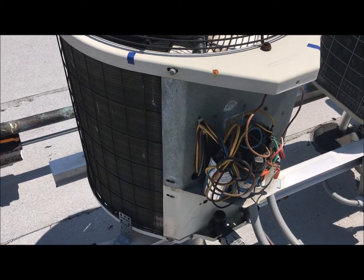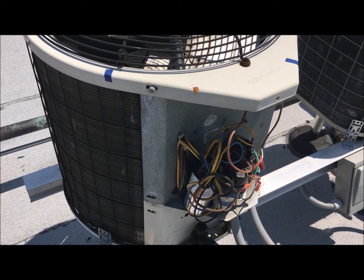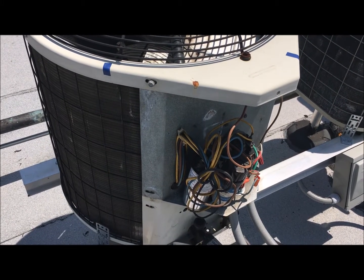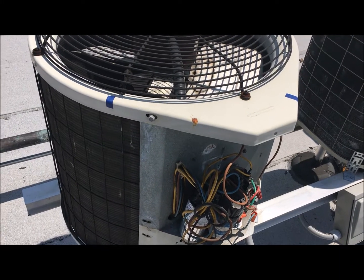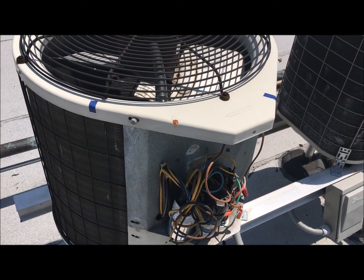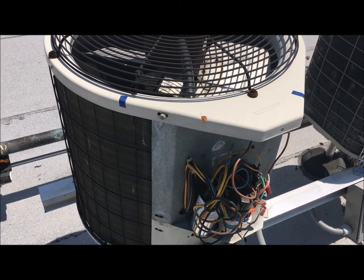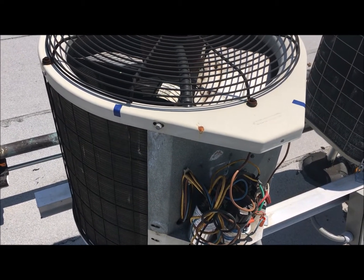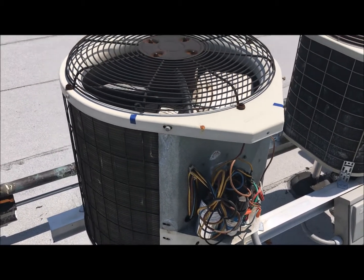If you check one of the tubes — the little one downstairs — you have two: one is supposed to be real cold and the other is supposed to be warm, but it was very hot. So what was happening was the compressor was overheating and stopped producing cold. This is dangerous for the unit itself, so you don't want to keep running it. There you have it — the capacitor problem solved, cold.